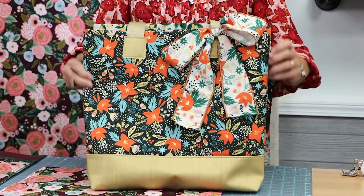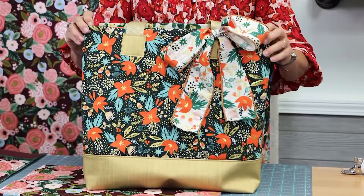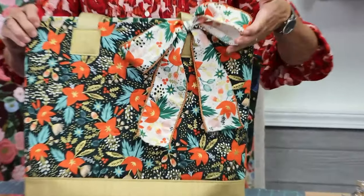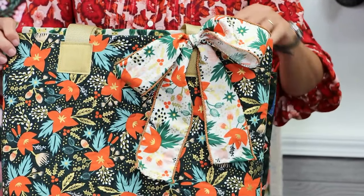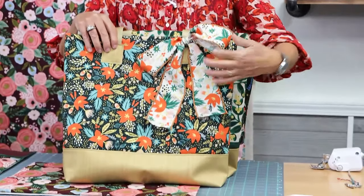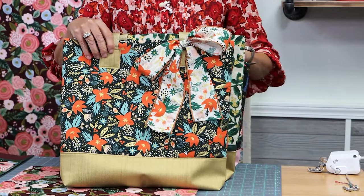The first one here — these are all Rifle Paper Company fabrics, they're cottons and they're canvases. I embellished it with a bow. These are great for gifts and gift giving. If you like the bow, I have a tutorial on our YouTube channel on how to make that.